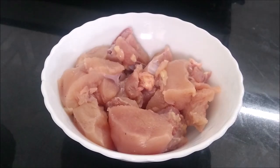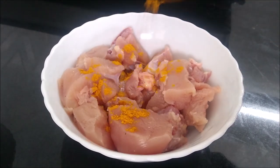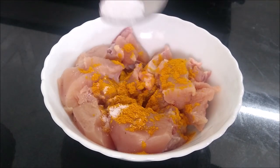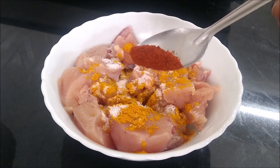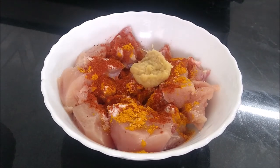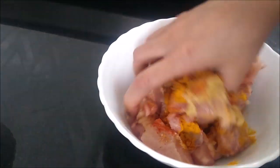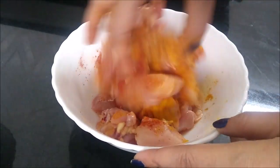We will add haldi 3 tbsp, 1 teaspoon namak, 1 teaspoon lal mirchi powder, and 1 tablespoon ginger garlic paste and mix everything very well. After mixing well, if possible, keep it in the fridge for 10 minutes.